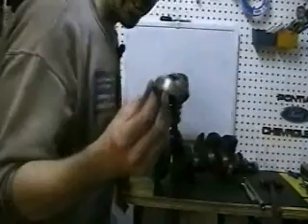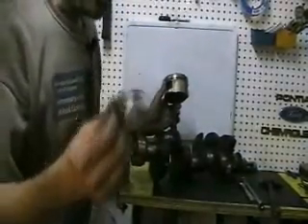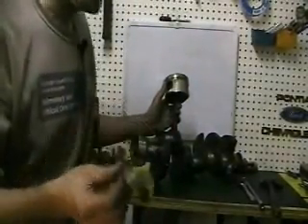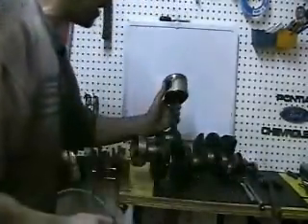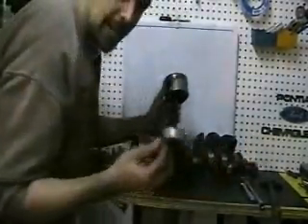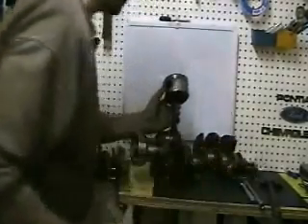These bearings will actually end up completely disintegrated in your oil. If you ever change the oil on an engine with rod knock, you'll think that Tinkerbell lives there, because it's going to have all kinds of aluminum glitter in it from these bearings being destroyed.